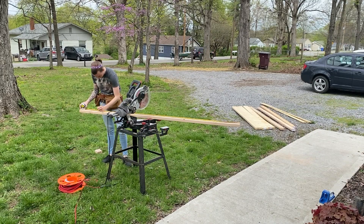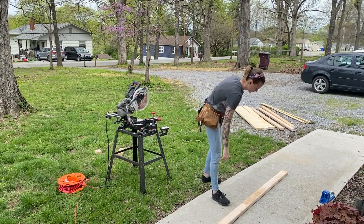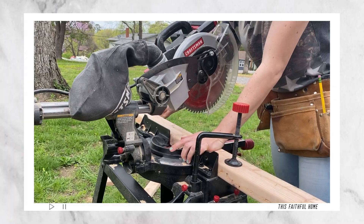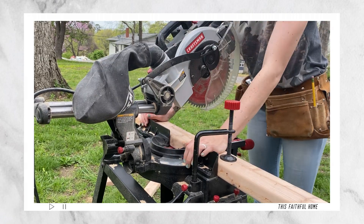This miter saw is probably my favorite power tool that I've ever owned. It was actually mine and my dad's before I got married, but I convinced him to let me take it with me to my house so that I could continue building projects, and I absolutely love using this tool.